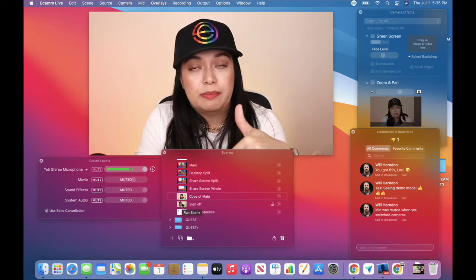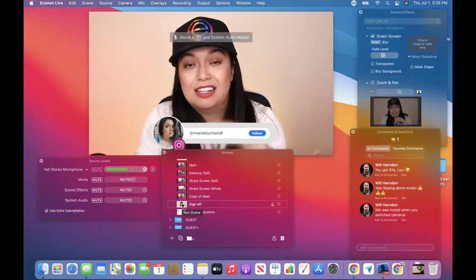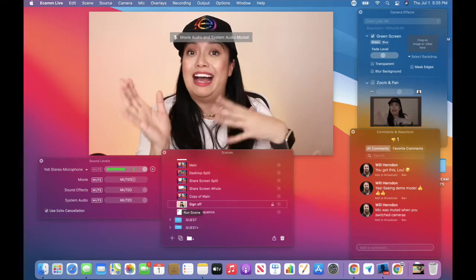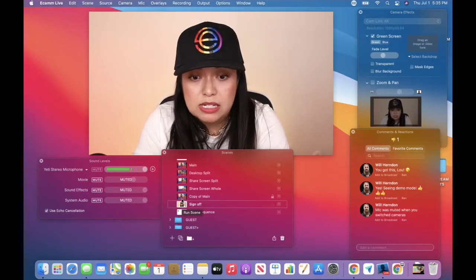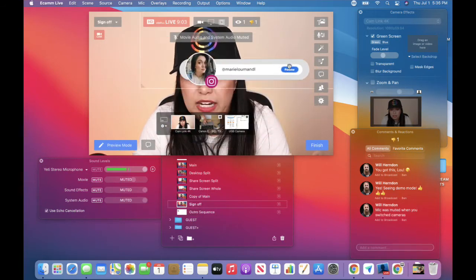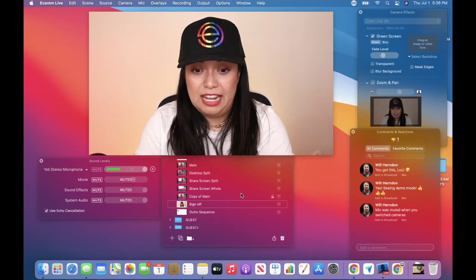I know when I get to my sign-off, that's where I like to say come follow me on Instagram. So when I go to that scene, this little graphic pops up and then it disappears on its own. I had to build that graphic outside of Ecamm, but I can bring any of those in and lay them anywhere that I want. If I want to relocate it, I can move it, resize it — you can do all sorts of things with that.